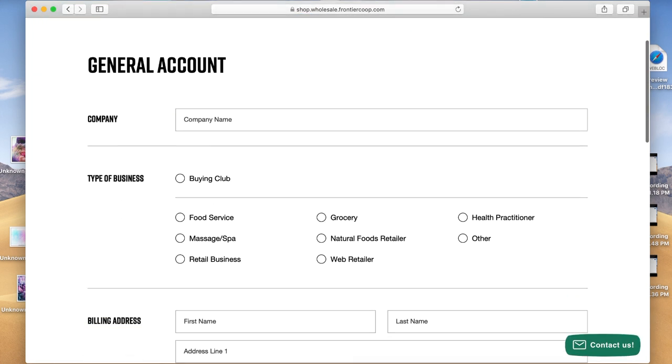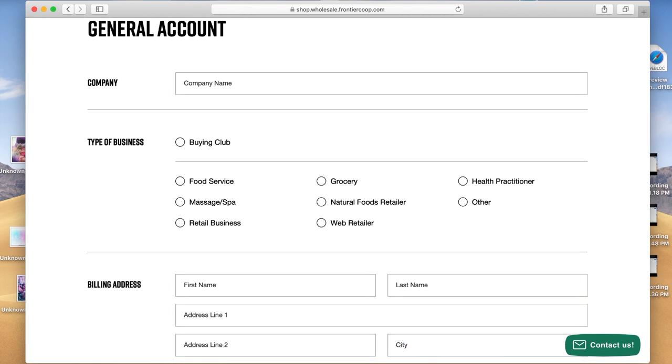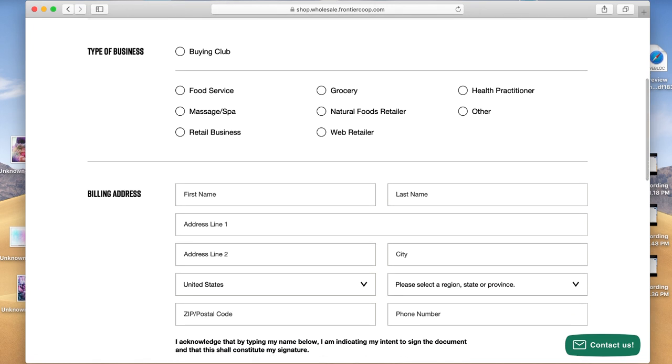Now we just need to fill out some general info to create the account — it'll take about a minute or two. The first thing they're asking for is the company name. You just want to put in your Amazon store name, whatever Amazon has on file for your store name. Below that, they're asking for the type of business you are — I don't think it really matters, you can just click other.